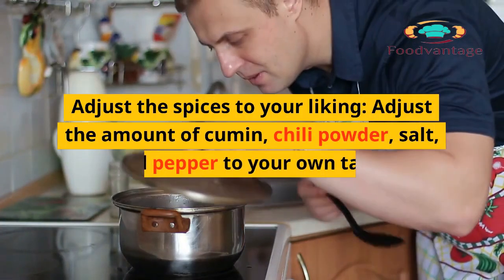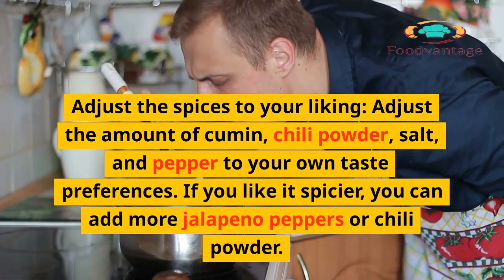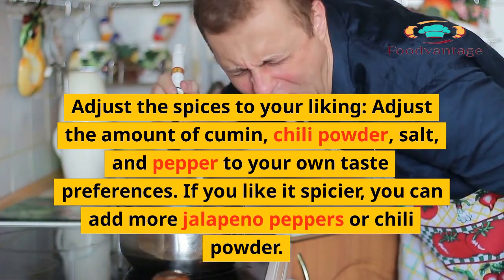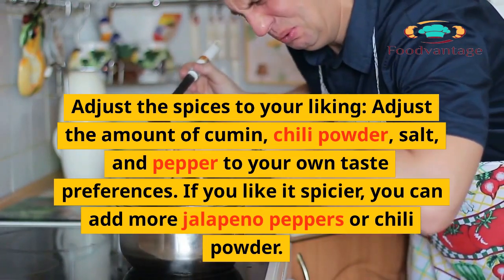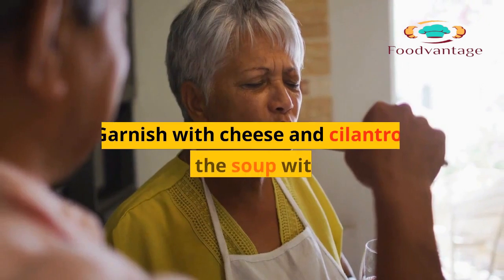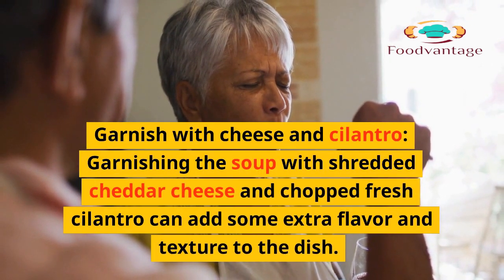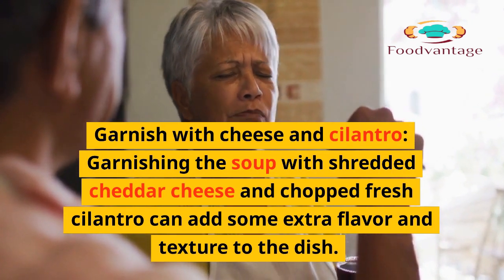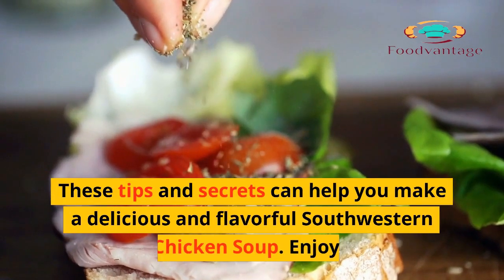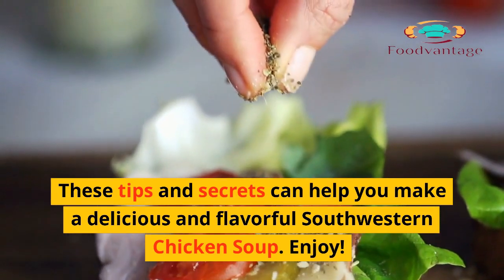Adjust the spices to your liking — adjust the amount of cumin, chili powder, salt, and pepper to your own taste preferences. If you like it spicier, add more jalapeno peppers or chili powder. Garnish with shredded cheddar cheese and chopped fresh cilantro to add extra flavor and texture. These tips and secrets can help you make a delicious and flavorful Southwestern Chicken Soup. Enjoy!